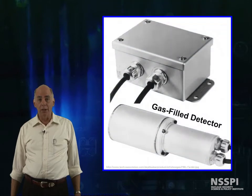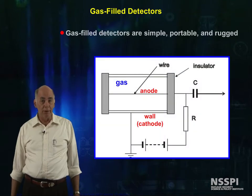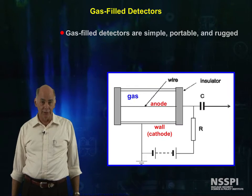The first kind of detector we're going to talk about is gas-fill detectors, and they are used everywhere. The reason that gas-fill detectors are so popular is that they're simple to make, they're portable, they're rugged, and bright people have figured out how to use them to measure everything from gamma rays to neutrons.